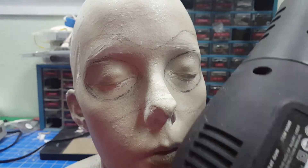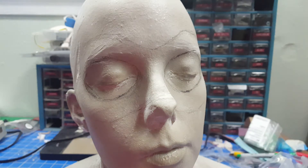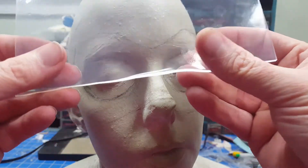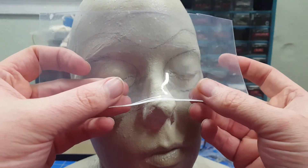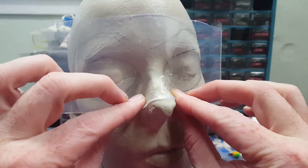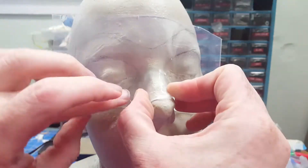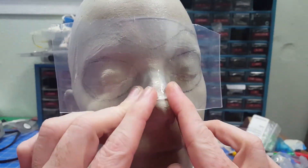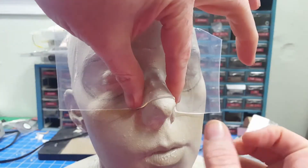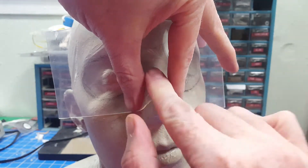We're just using a standard heat gun here — just a Harbor Freight one. We're going to want to get it pretty hot, but I'm going to do this in stages. Starting with this brow ridge here — I've got it really hot, right at the tacky stage, so it's starting to get a little tacky. Now this would be pretty hot on the skin; I wouldn't be able to apply a lot of pressure. To really get this to form up really nice, we're going to have to use quite a bit of heat.